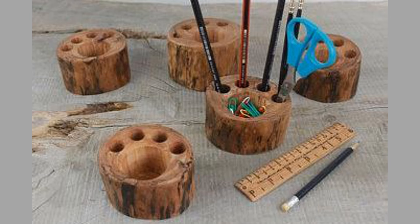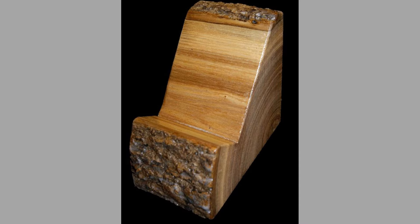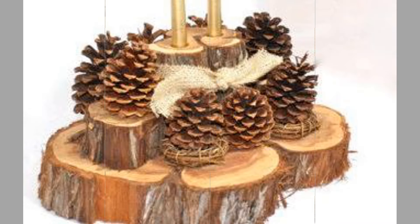Well, there you have them — our hand-picked small wood log ideas you can make as mini woodworking projects. Which ones did you like? What did you like about them? Share your thoughts in the comment section. We hope you've enjoyed today's content. If you did, please consider subscribing to our channel if you haven't already, and smash that notification bell so that you will be the first to be notified when we upload new videos.